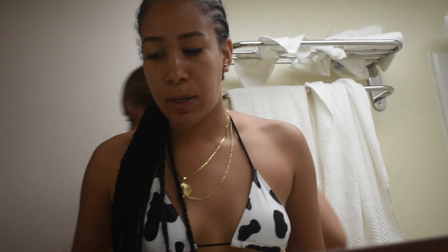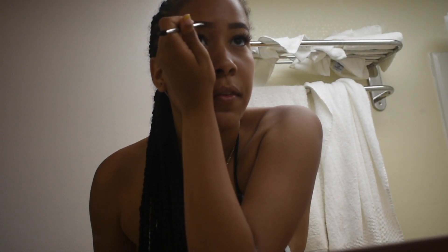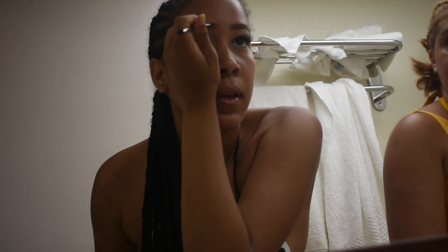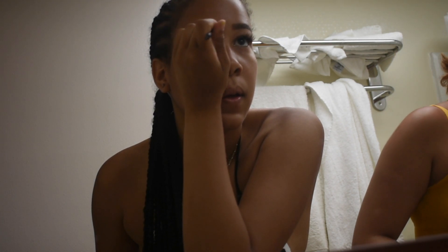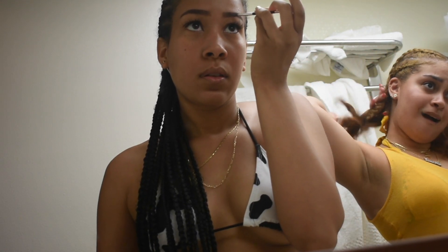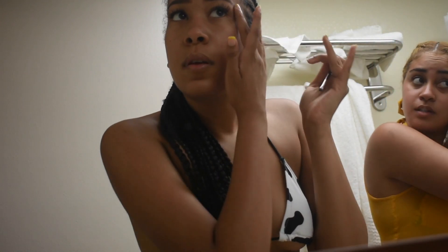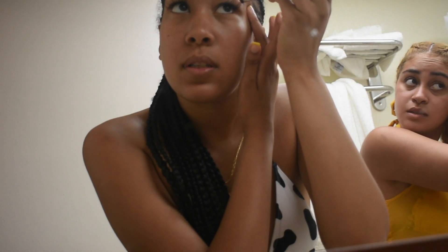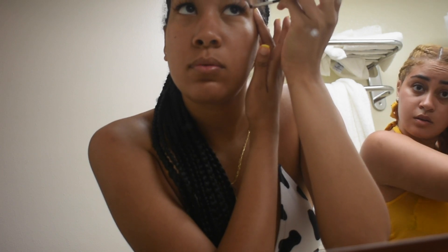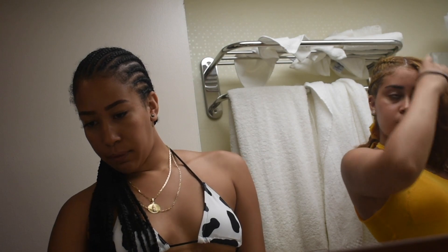But yeah, I just do my eyebrows real quick. I forgot to tweeze them before I came over here so they look a little busted, but whatever. So I just finished my eyebrows real quick.